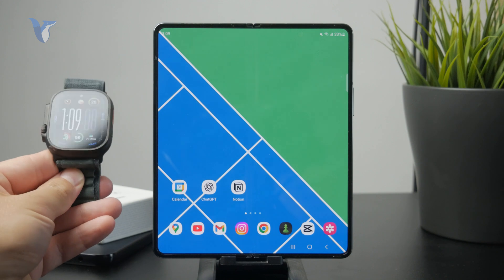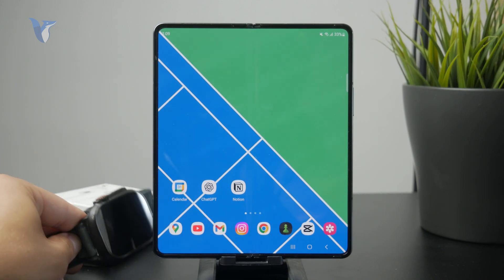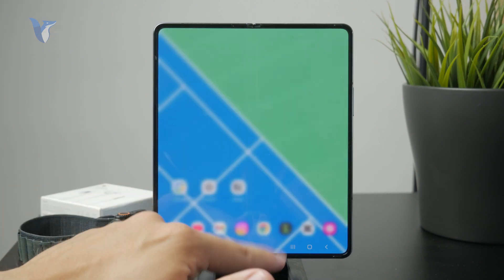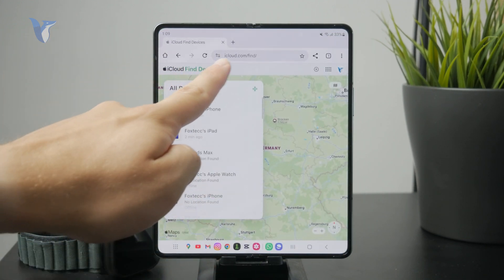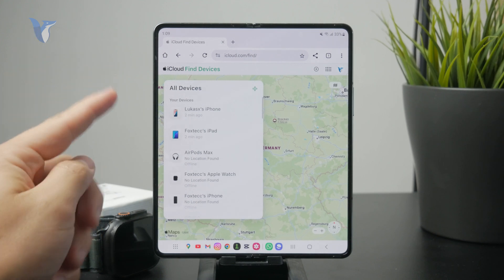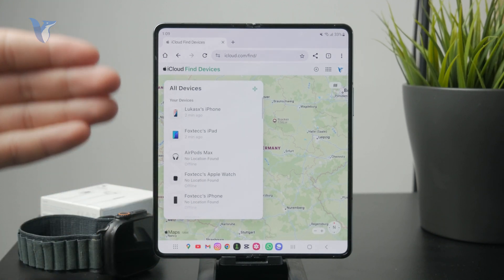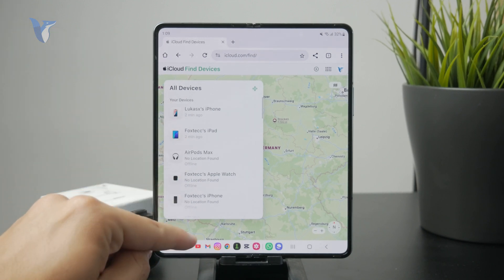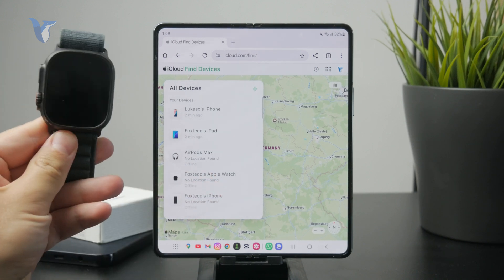However, if you already have your Apple Watch set up to an iPhone and it's working, and you'd like to at least track it or get some information about it, you can. Go to any web browser of your choice and navigate to iCloud.com/find. Once you're signed in with your Apple account, you can see the location of your devices. The Apple Watch currently shows as offline.